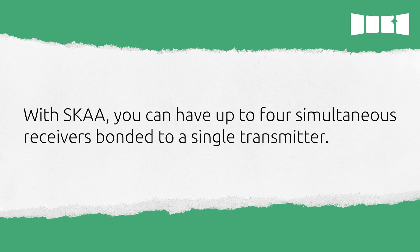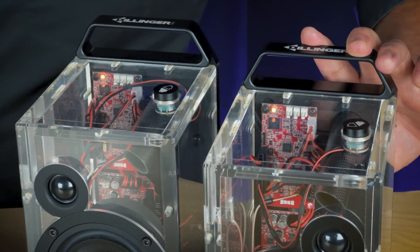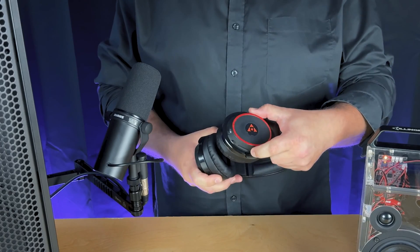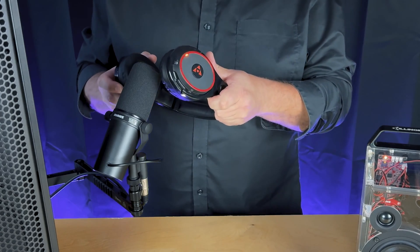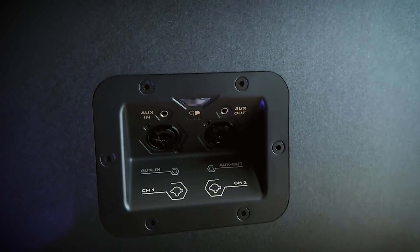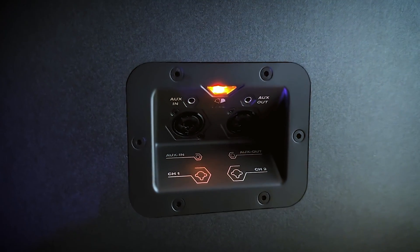With Ska, you can have up to four simultaneous receivers bonded to a single transmitter. So next, I'll turn on my second Aquarius, and that automatically bonds to the transmitter. And if I turn on a pair of Helix headphones, you'll see these also automatically bond to the transmitter. Let's add in this Soundbox 4 as our fourth receiver. With Soundbox, you have to turn on the speaker and switch it over to join mode. The bond button is on the back of the Soundbox, and you'll see that it has also automatically bonded to the Cassandra transmitter.